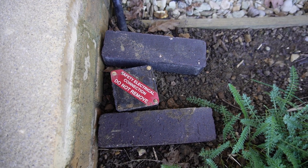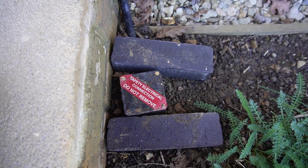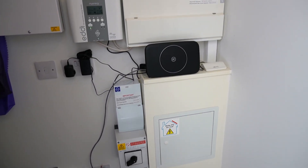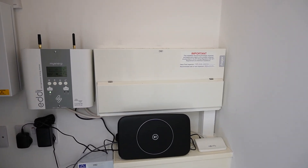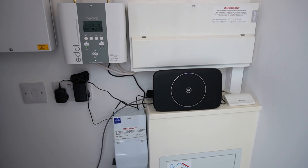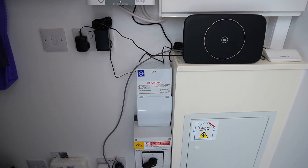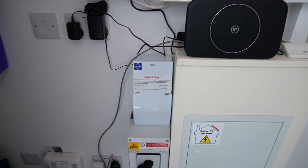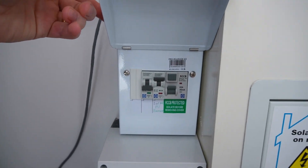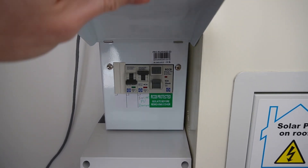This is where the earthing cable goes into the ground — it goes about a meter down through the soil, and that is necessary for our power cut switchover. This is the under-stairs cupboard where the consumer unit is. We have the consumer unit for the house, the Eddy installed next to that, the router and some other bits and bobs. Then we've got the new stuff installed for the battery and solar system — a small extra consumer unit with an extra block in there for the batteries and the solar.